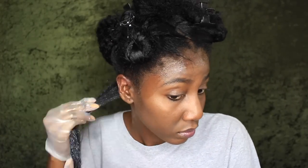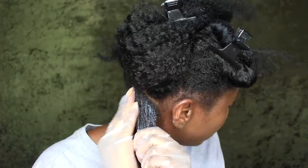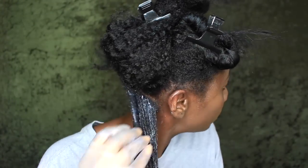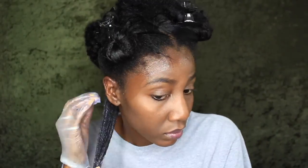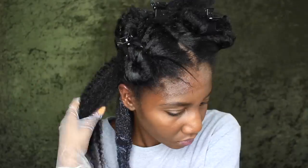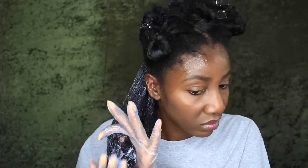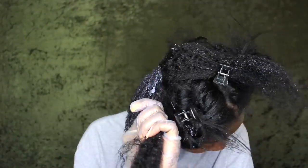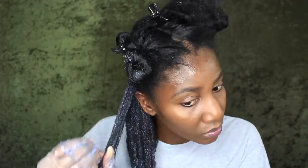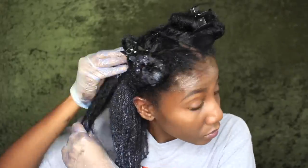I'm just going to apply the color with my hands. I really only use the applicator brush to mix my dye — it's easier to do it with my hands. I'm going to make sure I really get into my roots because I haven't dyed my hair in months. My roots are really brown versus the ends, which are still kind of dark from the last time. I'm covering all my roots with the color and then working it down to the ends to refresh the color there as well. I lightly detangle my hair as well with this product — it's actually made it pretty easy to detangle, believe it or not.